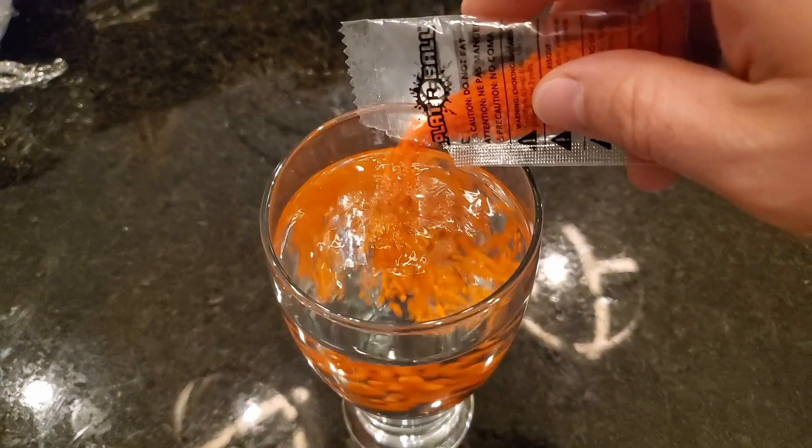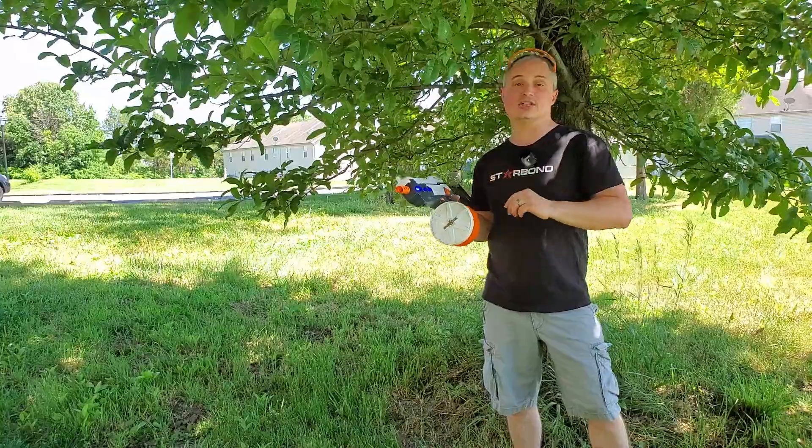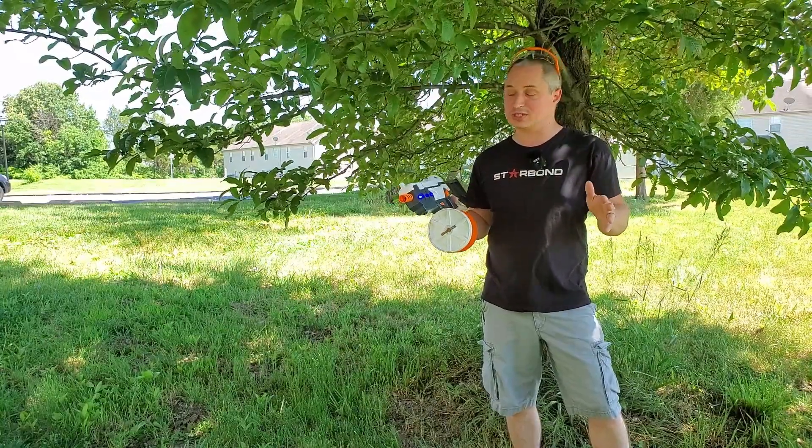You just soak them for four hours and you get little 7 and a quarter millimeter diameter water beads that this thing shoots. It shoots them pretty fast at 210 feet per second.